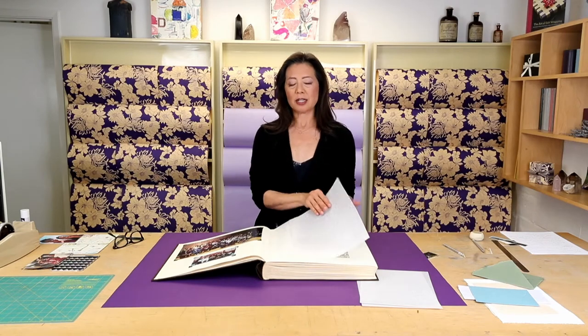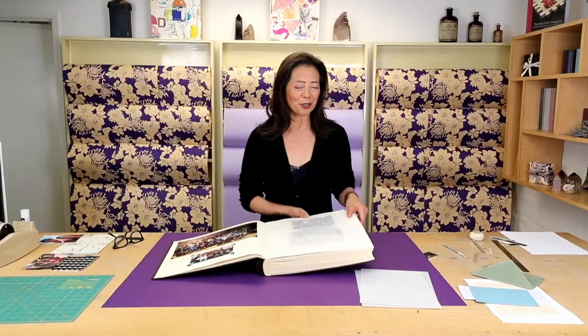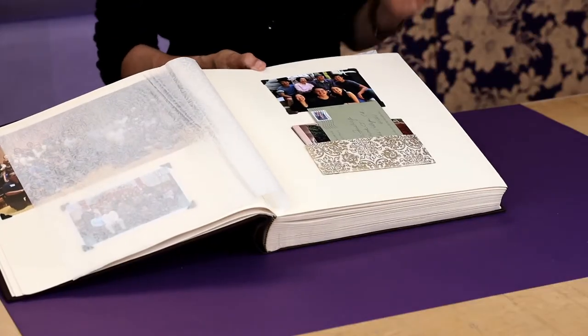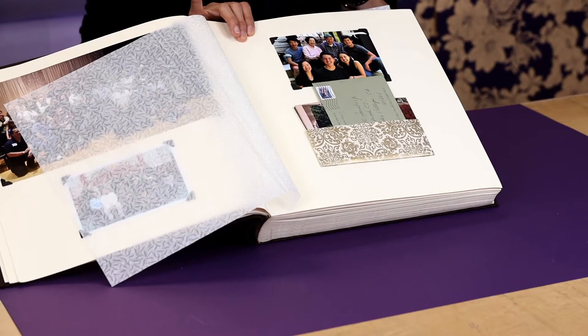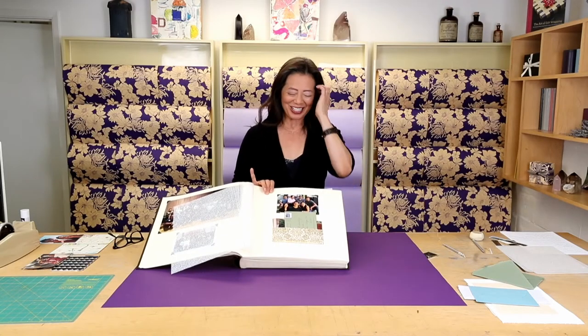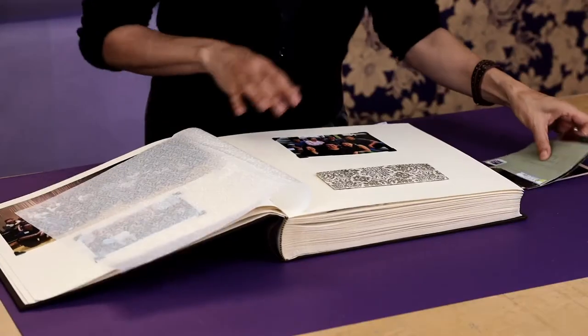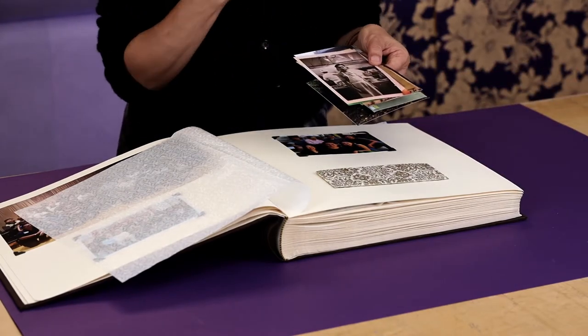This particular album has these interleaving protective sheets. They do tend to over time start bending and creasing because of use — that's the nature of paper. Here is another pocket situation where I actually used a decorative paper. I love keeping my paper scraps — I don't throw away scraps. So this is one area where I have lots of scraps and I created a pocket so that I can include more photographs. This has more images for Dag from my side of the family.